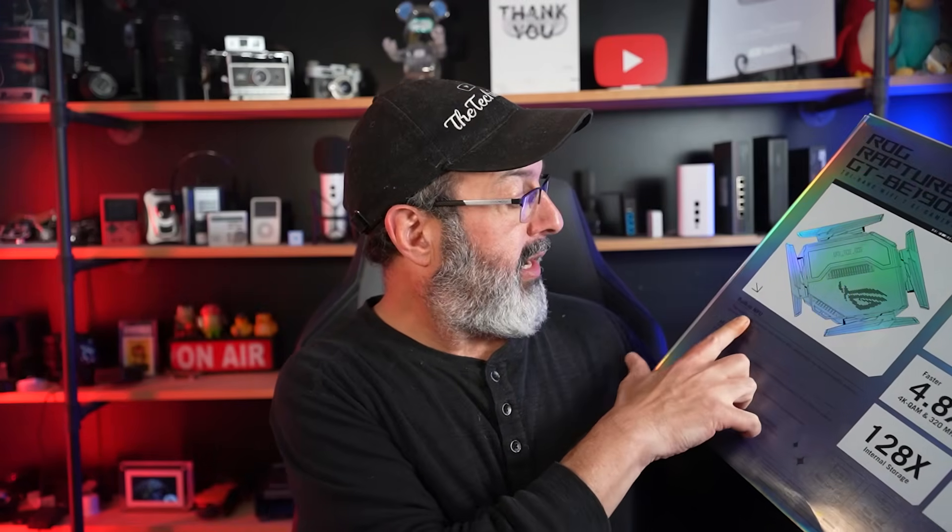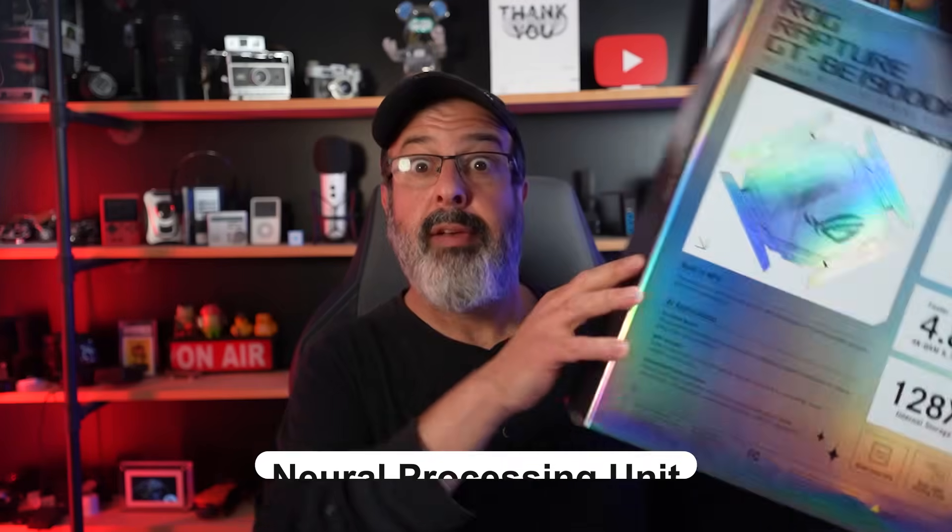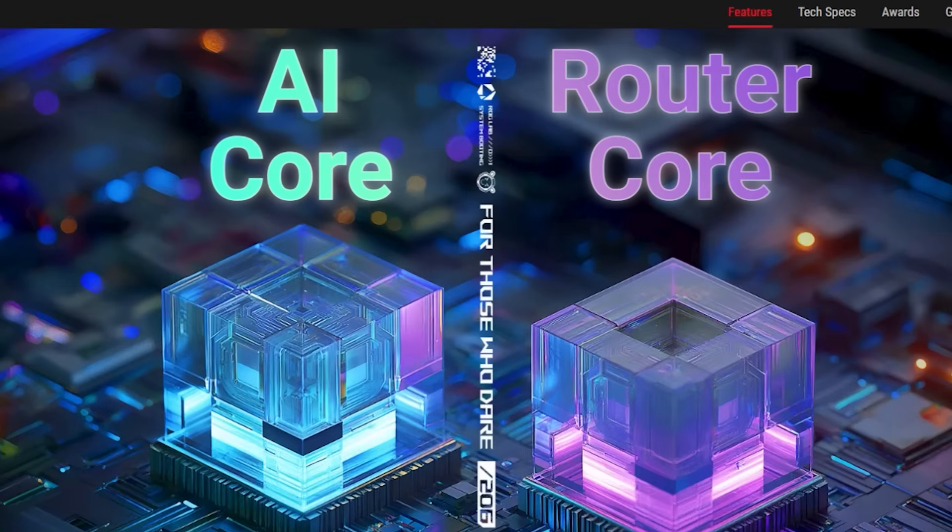On the packaging, the thing that caught my eye is the built-in NPU. This router actually has not one but two separate systems: a router core and an AI core. The router core is like a chef in a busy Michelin five-star restaurant — its role is to manage the entire team and get orders out as quickly as possible. It's the brain that handles connectivity and other standard router functions.